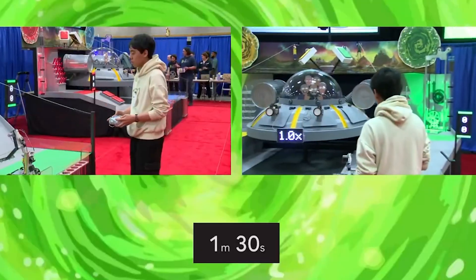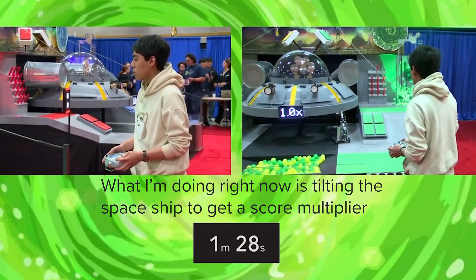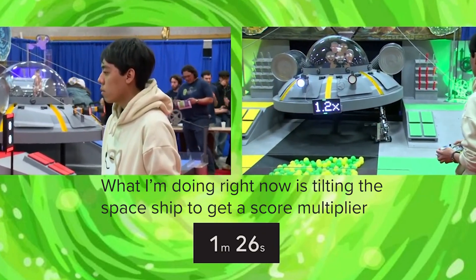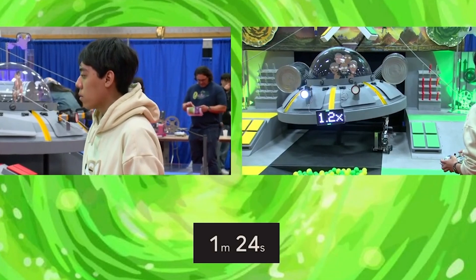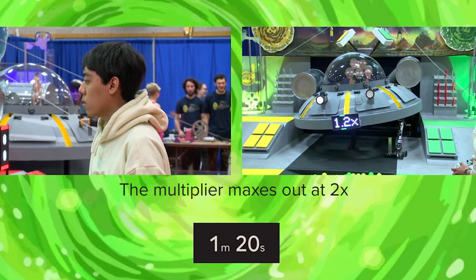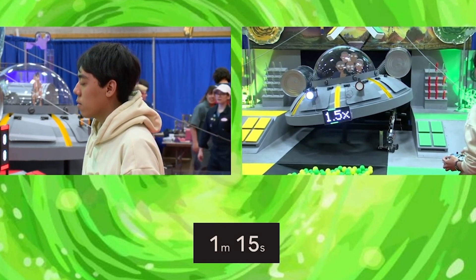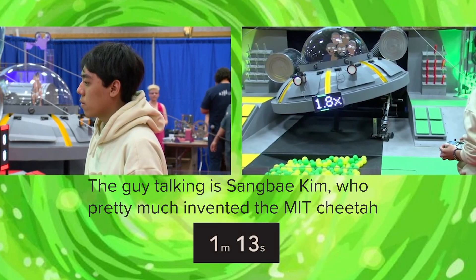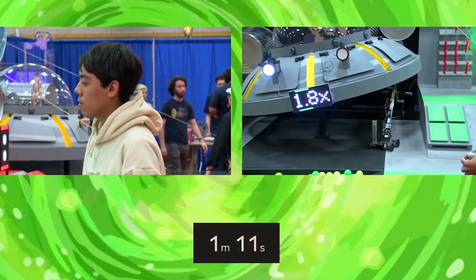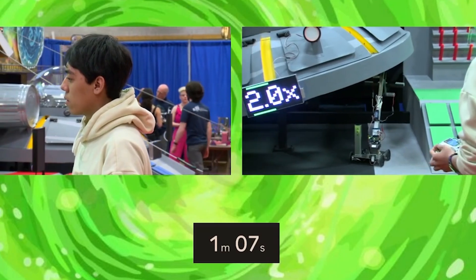3, 2, 1, go! Looks like multiplier first — 1.2. And wow, there's some kind of lifting mechanism. The sliding — telescoping! There must be some kind of rack and pinion. 1.8 already.